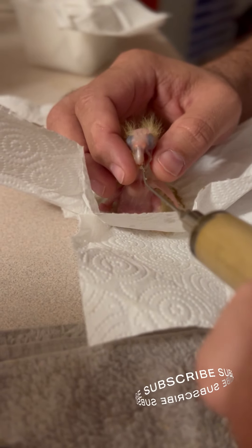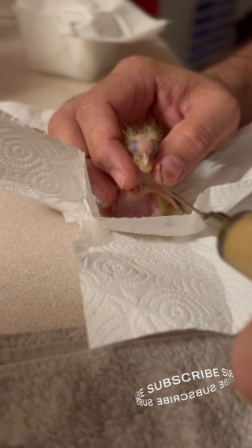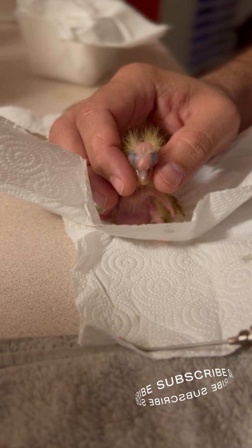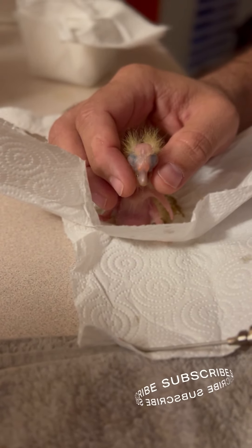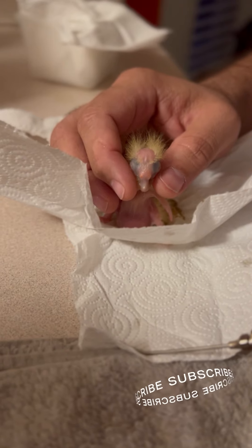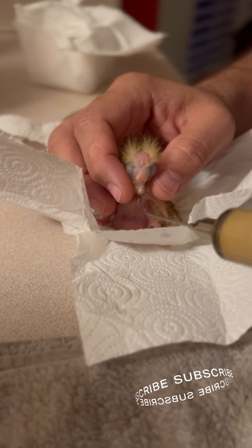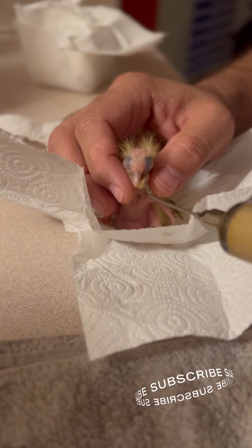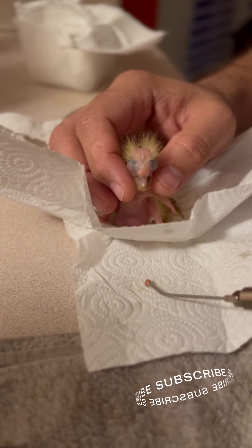You can already see in his little down feathers on his head where his crest is going to be — that's so cute. You always want to make sure your hands are extremely clean, especially when dealing with babies this young.